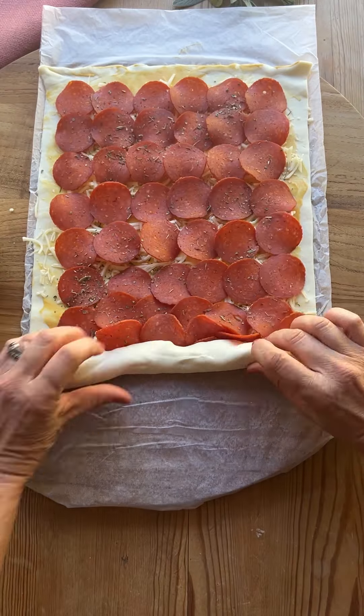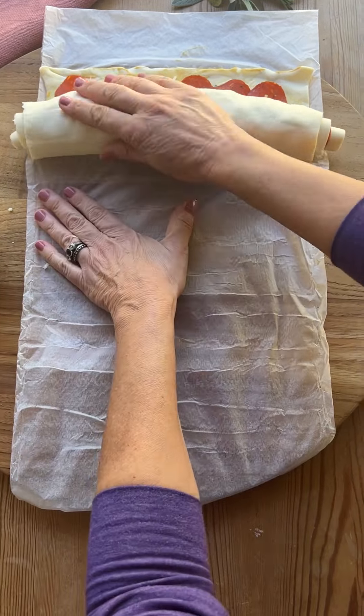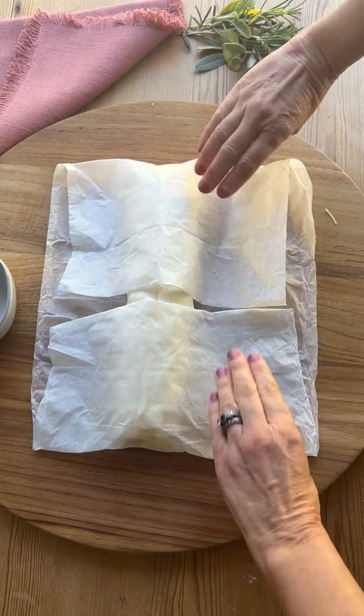Slowly separate the puff pastry from the parchment paper. It helps to tuck the parchment paper under your cutting board — it'll just make it easier to roll up that way. Don't roll it too tight; you want it a little bit loose because you'll get bigger pinwheels that way.